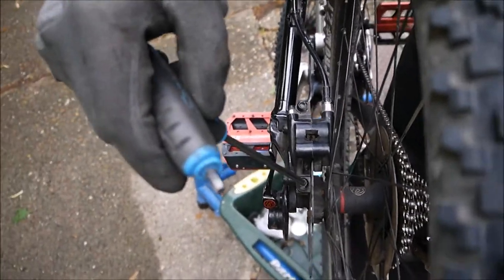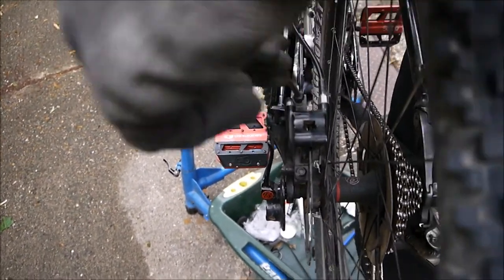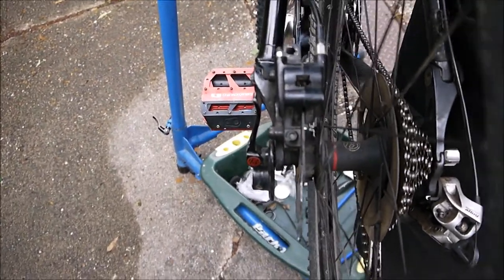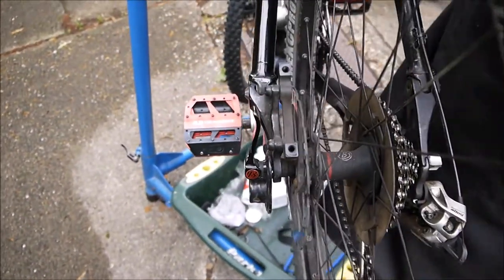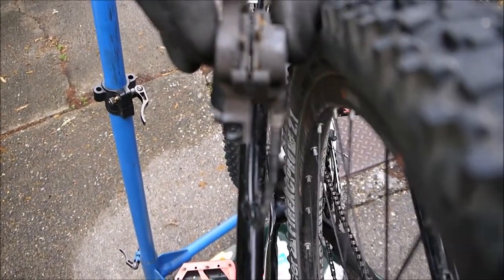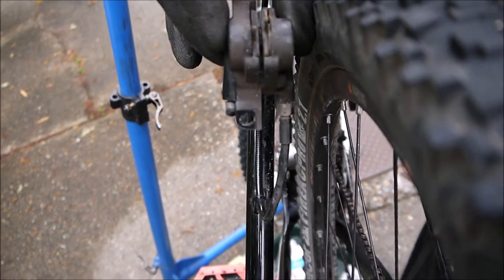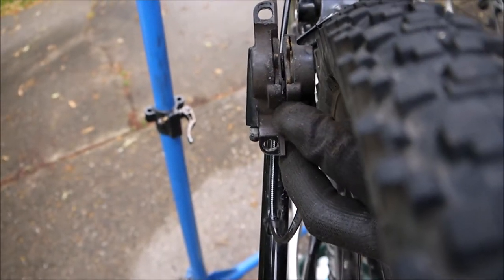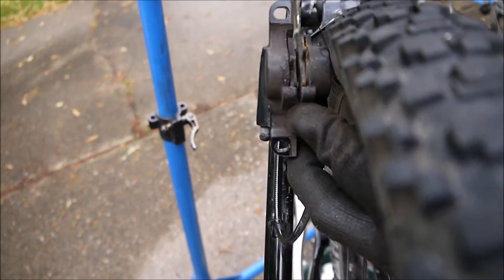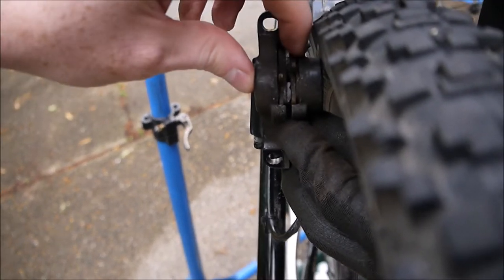We need to take this part of the caliper off. The inner brake pad is not moving as much as the outer. You can see that by looking into the top — you can see the piston. Once we've got the caliper off you can see it a bit clearer. This piston is actually coming out further than the other side, and it might not even be coming out square. It looks like the top part is coming out while the bottom bit is sticking in. And this pad is actually warm, which is a good example.